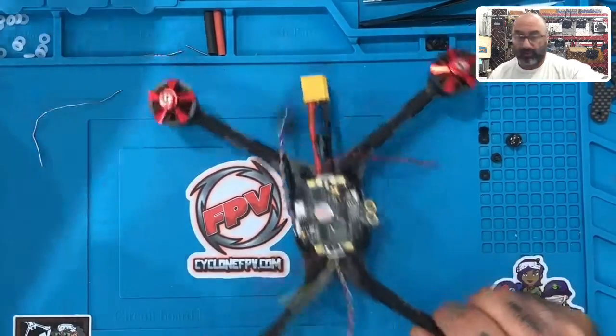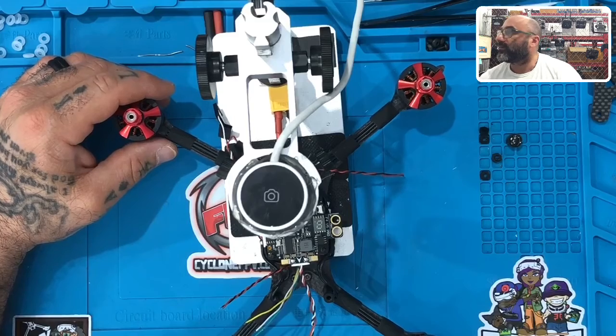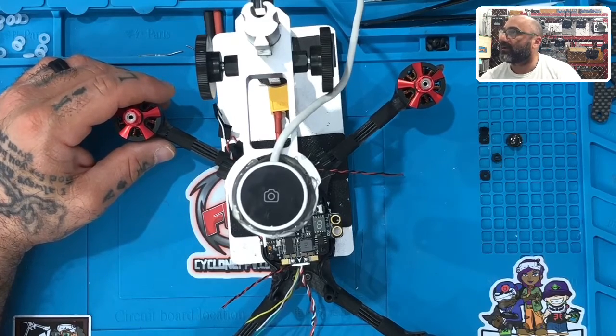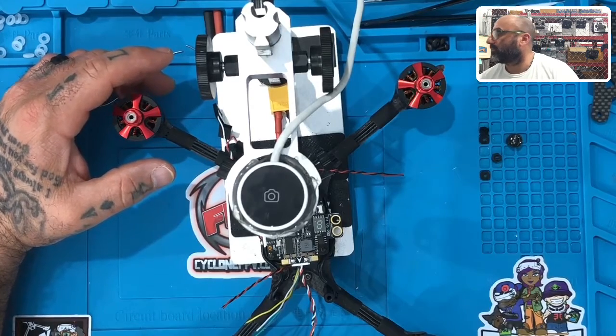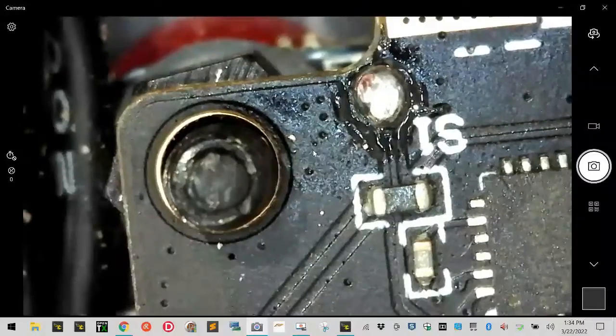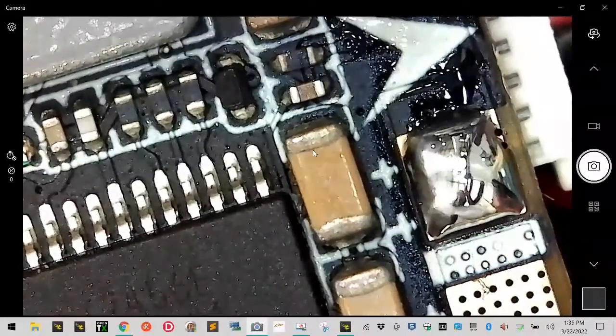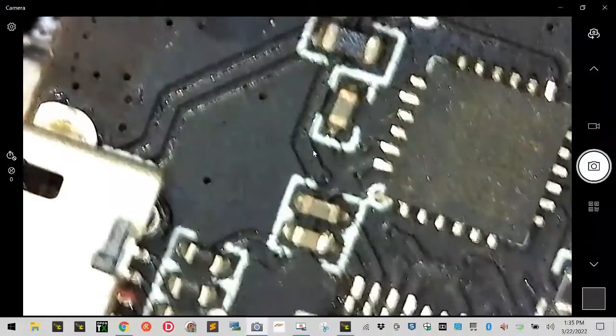Now I can put this under the microscope to show you what this looks like. The microscope is kind of finicky today. If you look at S1 — there's our S1, there's that dot right there, it's tinned. Let's look at S3 — there's our S3 dot. Let's look at S4 — there it is. And the ground pad is tinned. Let's look at S2, and then the positive pad — it is tinned.